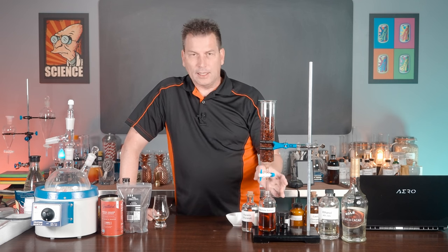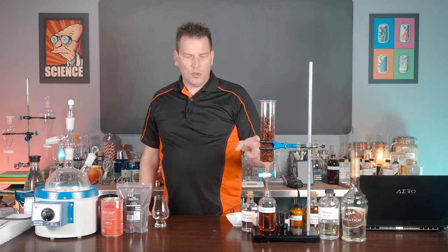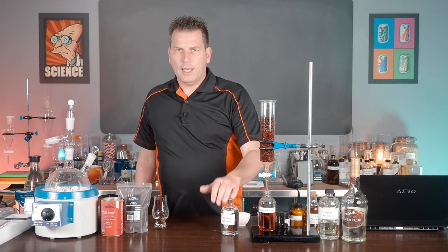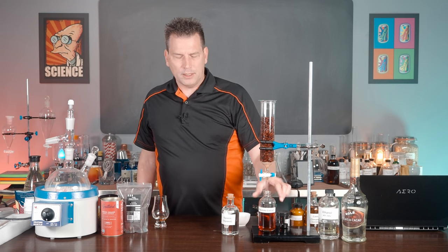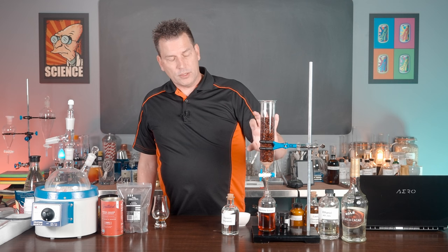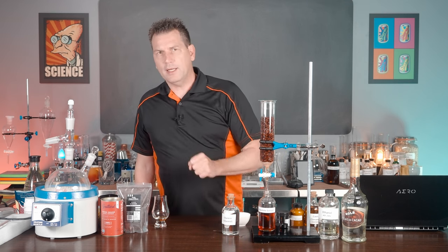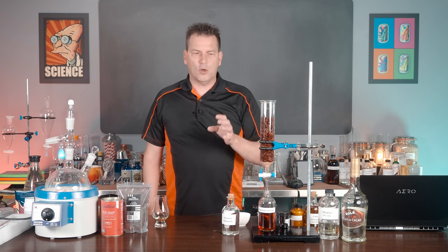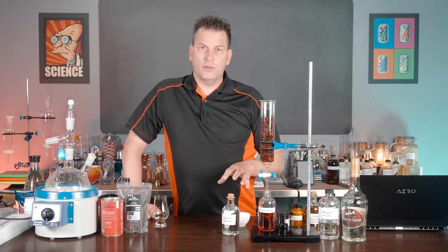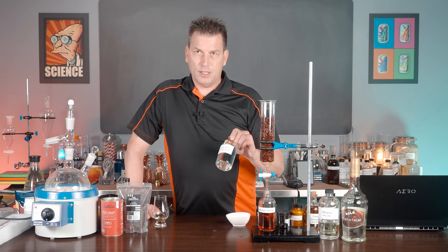So you don't actually get any of the cocoa butter in your extract, though there will always be some small amount making it through. That's what glycerin is for. This is a 240 ml bottle and we'll probably get 220–230 ml of extract. We're going to add 10 to 20 ml of glycerin, which will help keep any cocoa butter or other oils in solution. That's what they used to do at the old soda fountains when they made an extract — it helps keep things stable.